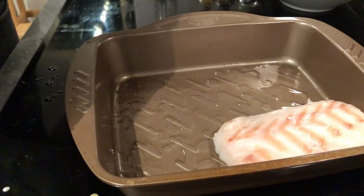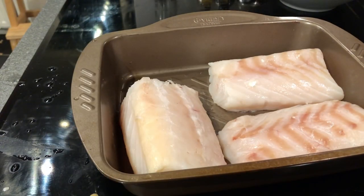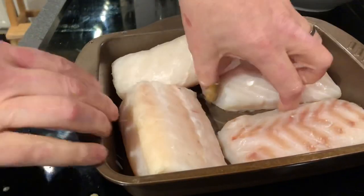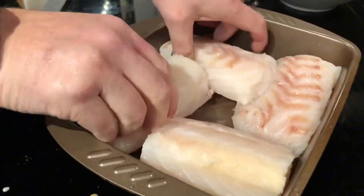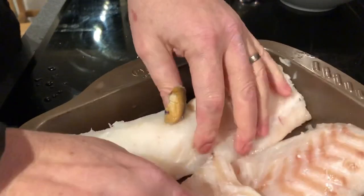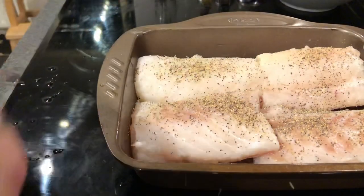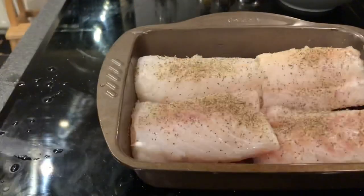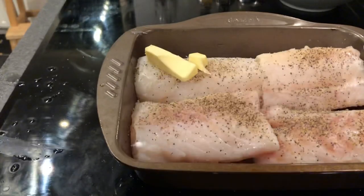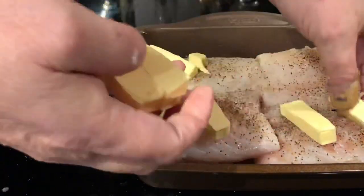Then you take as much cod as you're making. We're using 600 grams, which is about a pound and a half of back cod. It's like a puzzle when you put it in there. You don't want too much space around it because you want the coconut cream to cover it in the end. Season it with a little bit of pepper and a little bit of salt — nothing fancy. Then add about one stick of butter split up into pieces and cover it all with the coconut cream.